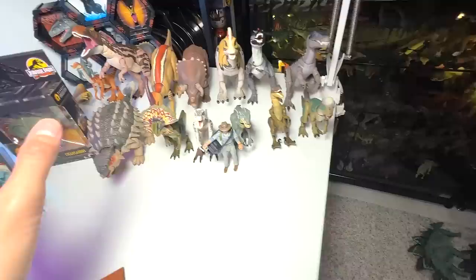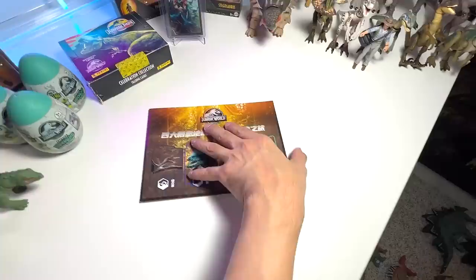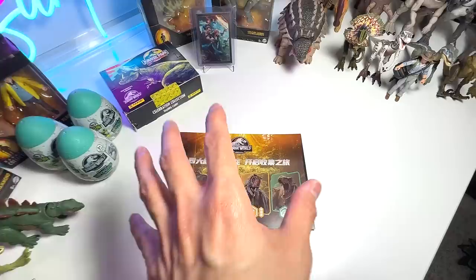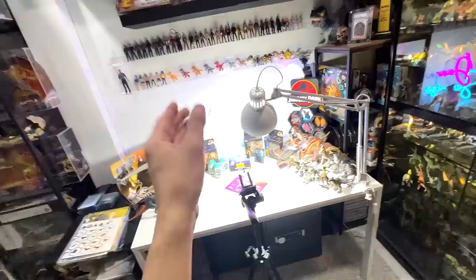I will also be showing you guys my entire collection of Hammond Collection figures. We'll be opening some of this Hatchling X right here, as well as the latest trading cards. We'll also take a look at this book which contains all the latest information about the new releases. We'll also be doing a small collection video of Stegosaurus as well as Young Tyrannosaurus Rex. They are all right here on the floor. This is going to be exciting. Let's get right into it.